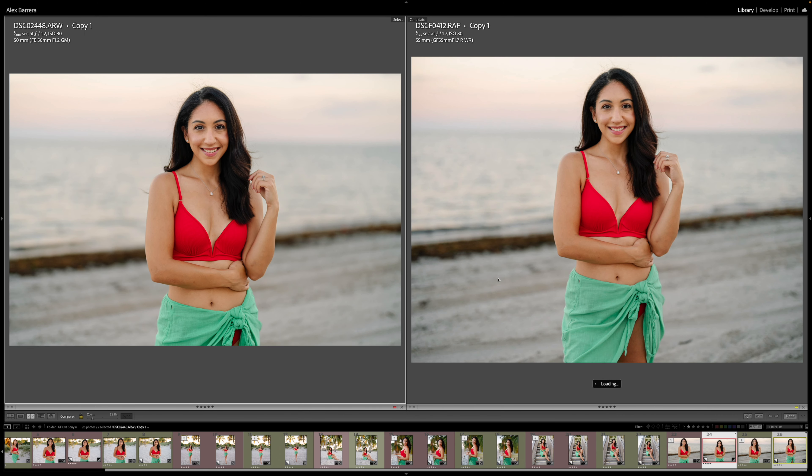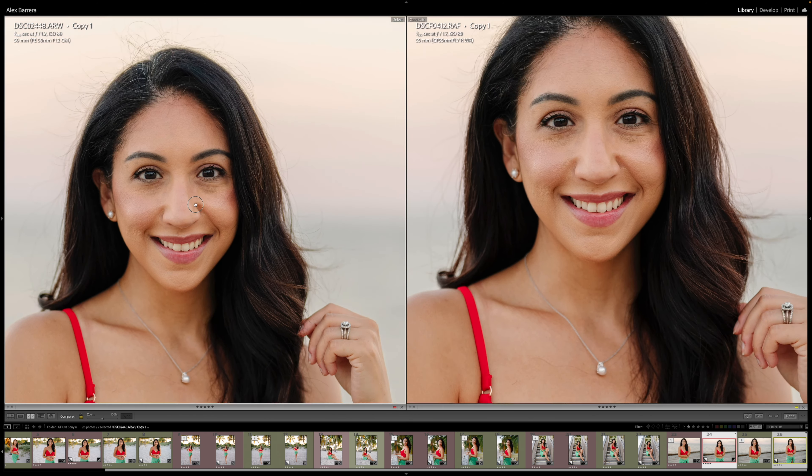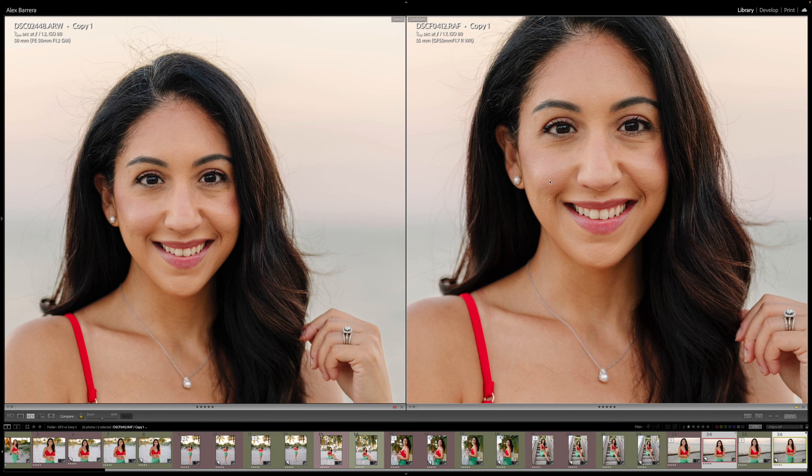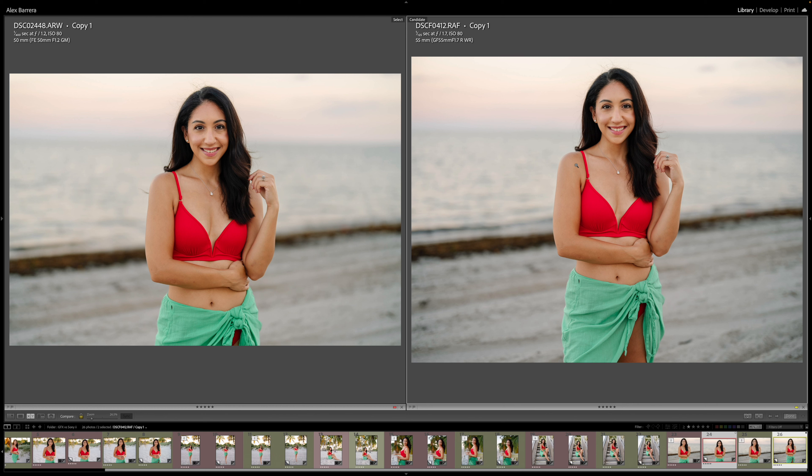Zooming out, it's hard to tell the difference other than the aspect ratio. Let's look at one final set of images. Here again you'll see that wider field of view with the GFX — these files are freaking massive so it's still loading. Standing from the same spot, you get a wider field of view with the same compression. Zooming in, same thing — the Sony still has tons of detail in the skin and face, more than you need, and the GFX just takes it to another level. But who is medium format for, and who actually needs this level of detail?